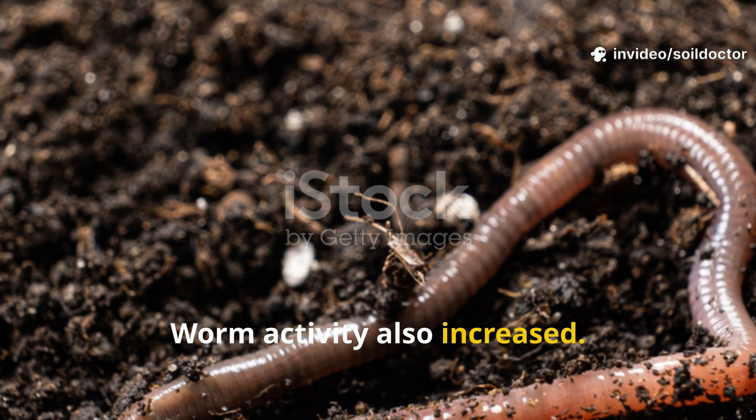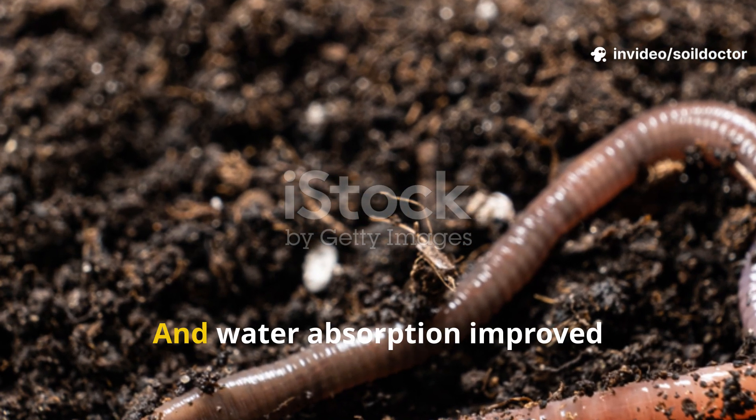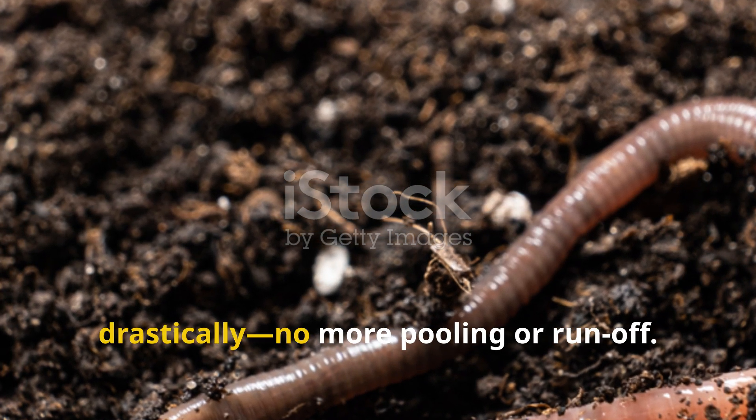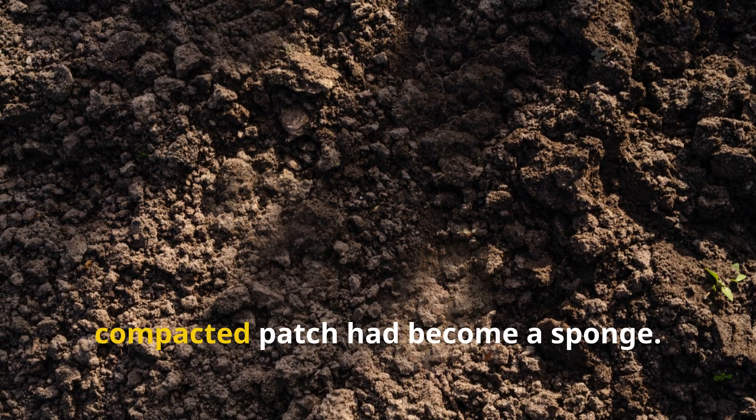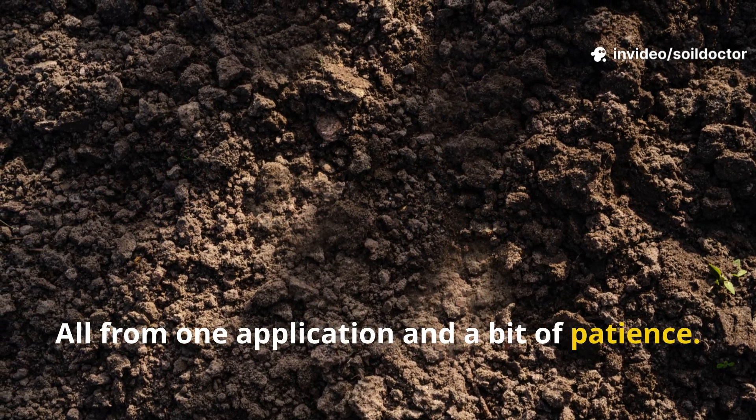Worm activity also increased — I found castings near the soil surface, which had been absent for over a month. Water absorption improved drastically with no more pooling or runoff. That dry, compacted patch had become a sponge, all from one application and a bit of patience.